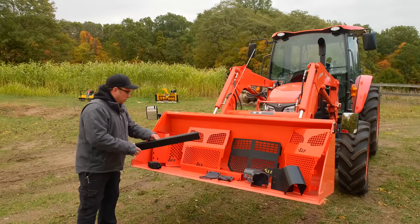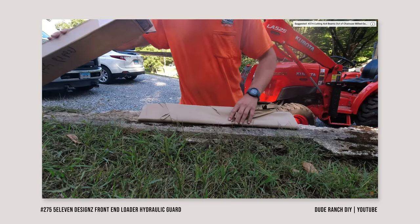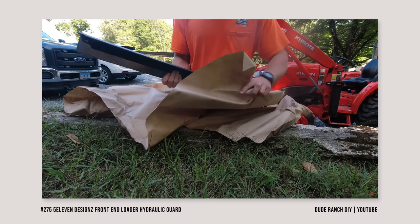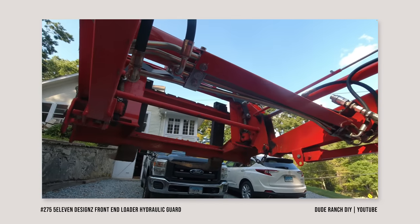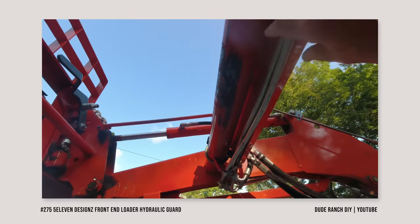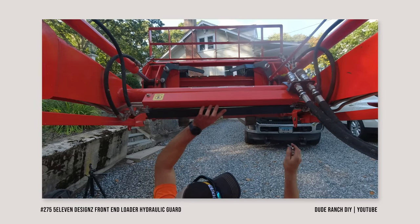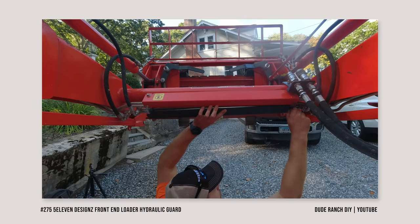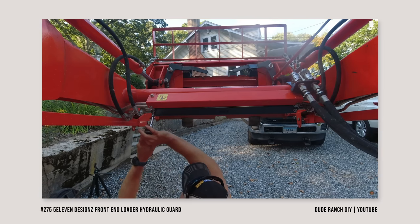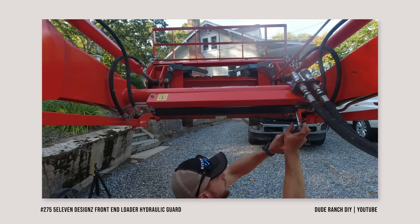And then this is another hydraulic line guard for the L Series 525 and a couple of different models. This goes underneath where the factory guard currently just covers the top and the front — this covers the rest of the backside as well as underneath. Same idea as the MX Series one; it's in addition to the factory guard. Again, 11 gauge steel, much thicker than what comes from the factory.